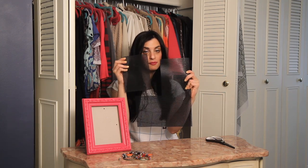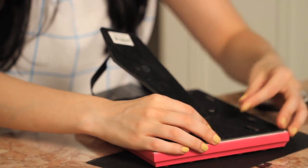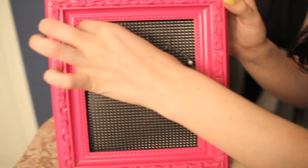It's only about 50 cents. All I did was I cut my plastic mesh to fit my frame, then I place it inside the frame, seal it up, and start hanging my earrings.